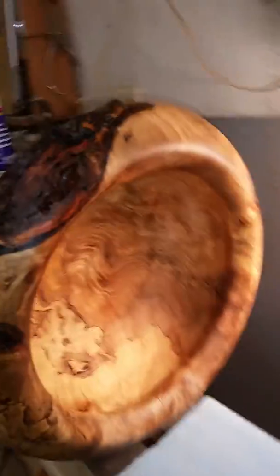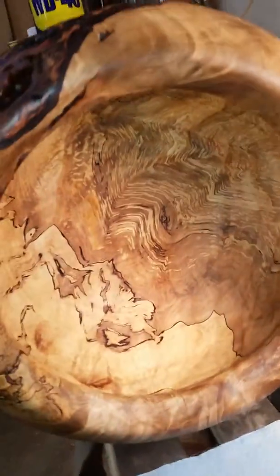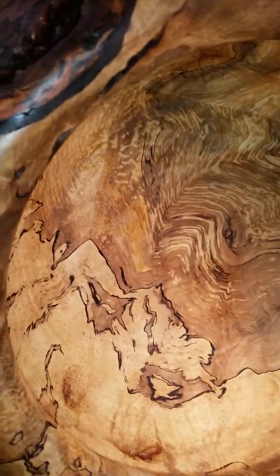Well, there's my waste pile — sawdust, paper towels, piece of Scotch-Brite. Here's the bowl. The inside is finished.